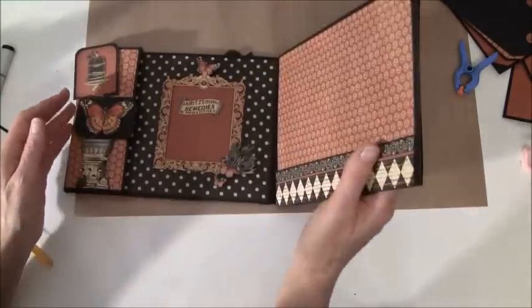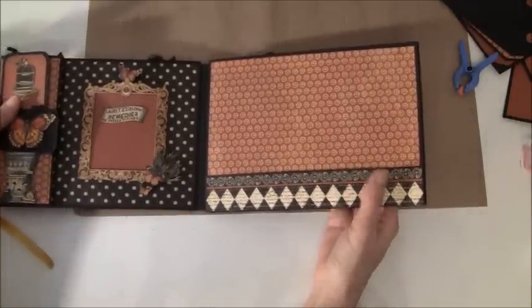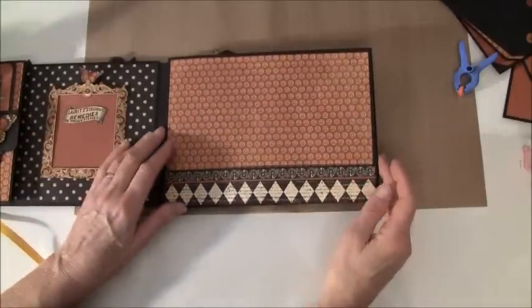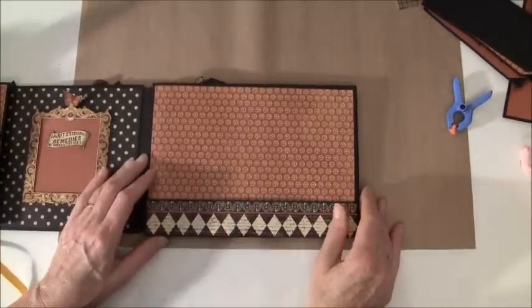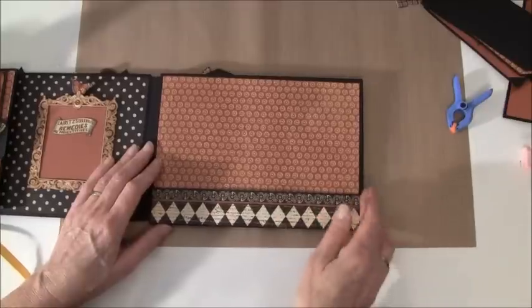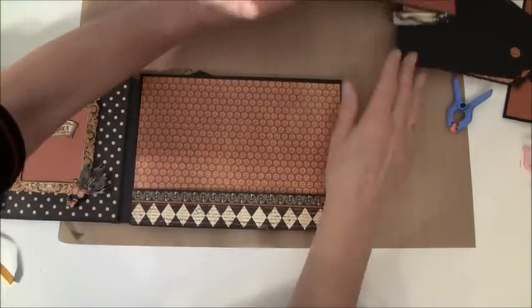So in the next episode we are going to assemble page number 3. I want to thank you all so much for watching, and I wish you all a great day. I will now put this back together — all the tags and so — but you don't have to watch that, but if you want to see how it is you can watch.